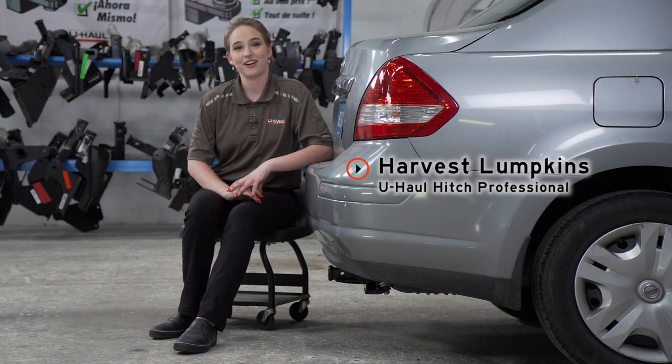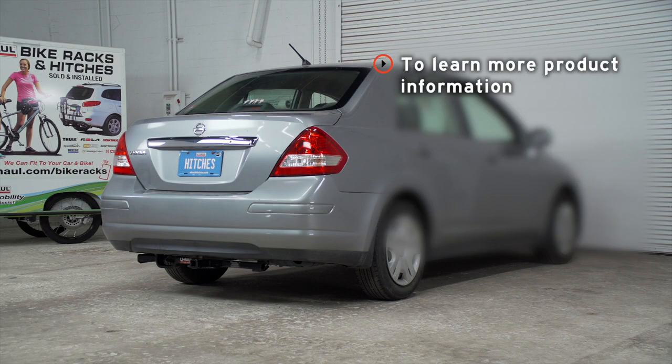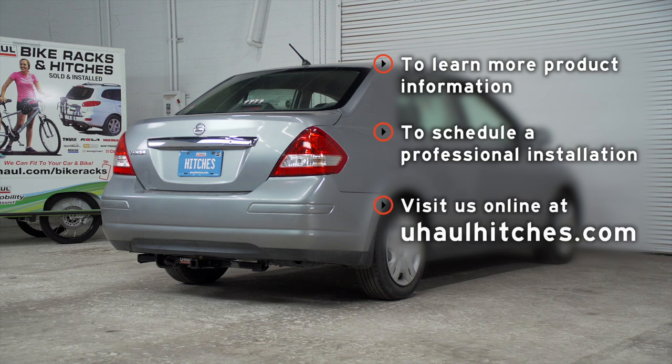Thank you for watching our video. Have fun and be safe. If you have any questions about the product seen in this video, or if you'd like to schedule an installation with a U-Haul Hitch Professional, visit us online at uhaulhitches.com.